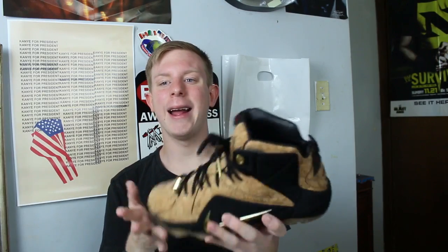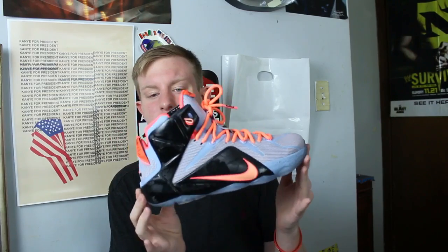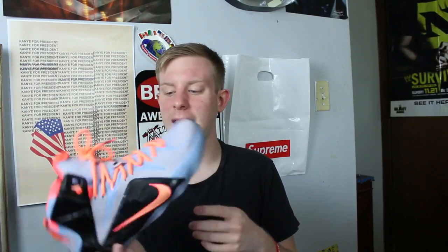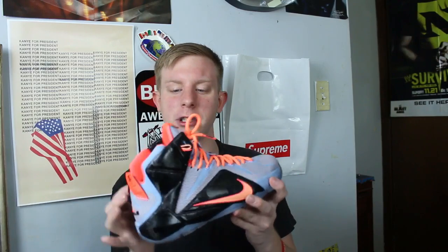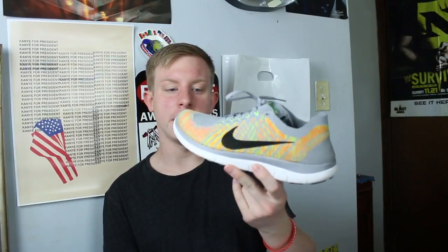I could probably wear these tonight — the LeBron 12 Corks. Then the LeBron 12 Easters — another pair of shoes I wanted to sell but really can't because they're going for too low right now. They're pretty cool. Then the Nike Air Force 1 Flyknit — they're pretty cool, nothing more I can say about them.